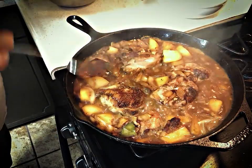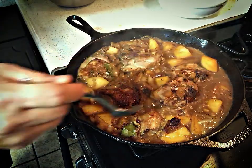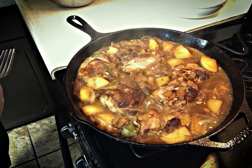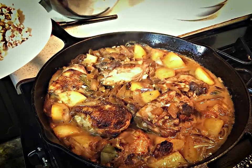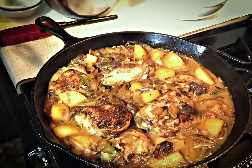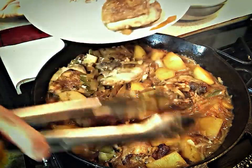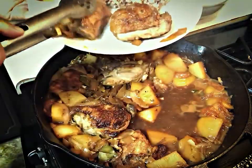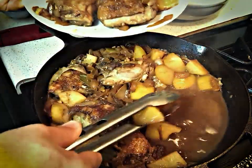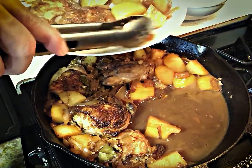Goodness gracious, that looks really good. Let's see if the potatoes are done — oh yes they are. The whole dish is finished. Now it's time to make a plate. I'm serving it beside some red and brown jasmine steamed rice. I really enjoyed eating this mix of red and brown jasmine rice. It's very delicious.